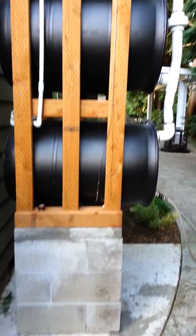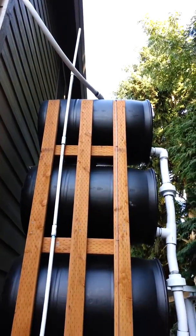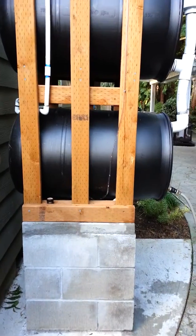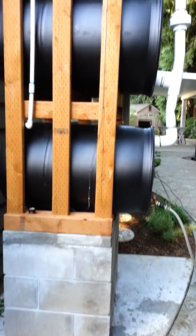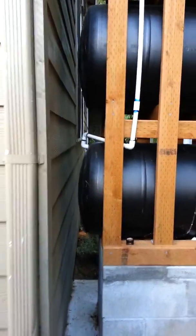The four-barrel rainwater collection tower has been operational all through the summer. The water lasted longer than I thought it would, and it just rained the other day. I didn't hear the refilling sounds, so I really want to be able to see how full it is. I used to look at the back and you could see how much the barrels bulged out.